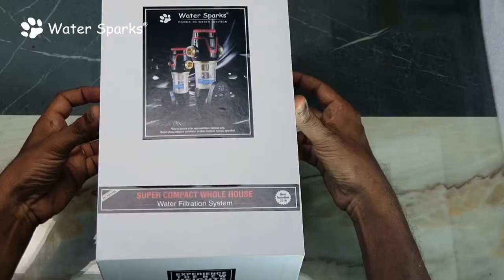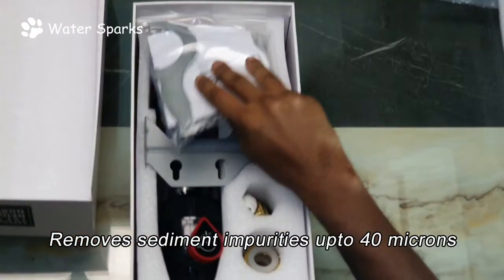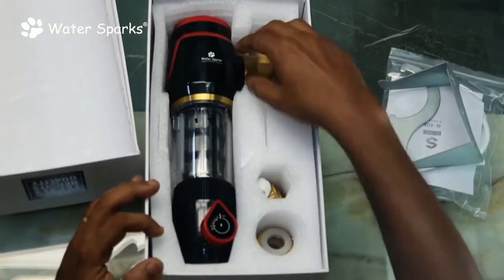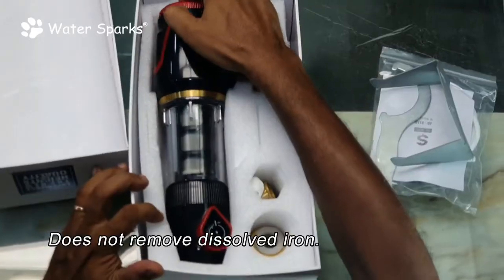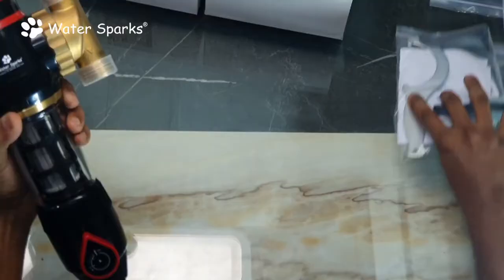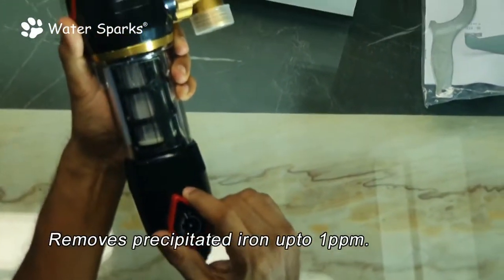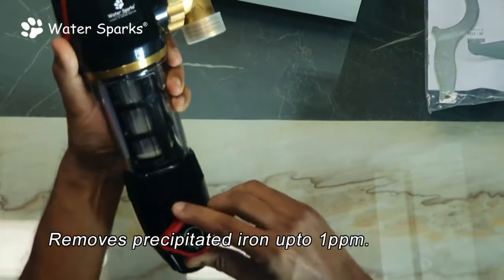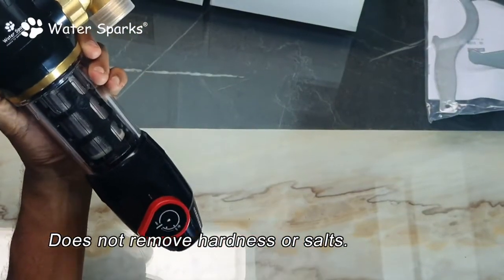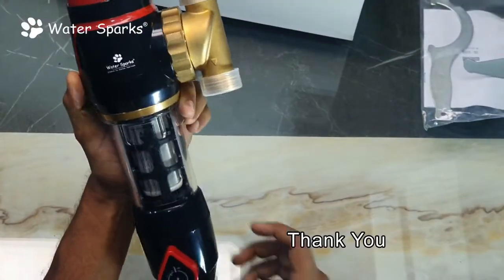The earlier one we saw is an automatic, and this one also has the backwash valve at the bottom. Everything else is the same — the contents are all the same — except at the bottom you do not have an automatic valve connected to a timer. Instead, this flushing you have to do manually by hand. Just open this valve every two or three days, and the dust particles collected in your filter get flushed out to the drain line. It depends on your water quality — you can do it every two days, alternate days, or three days once.